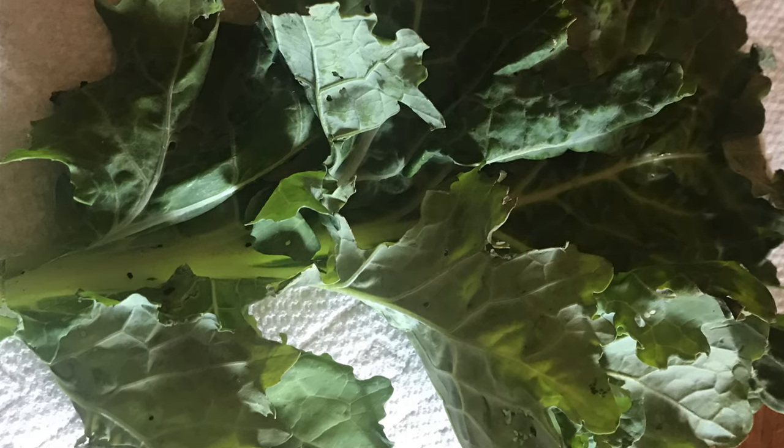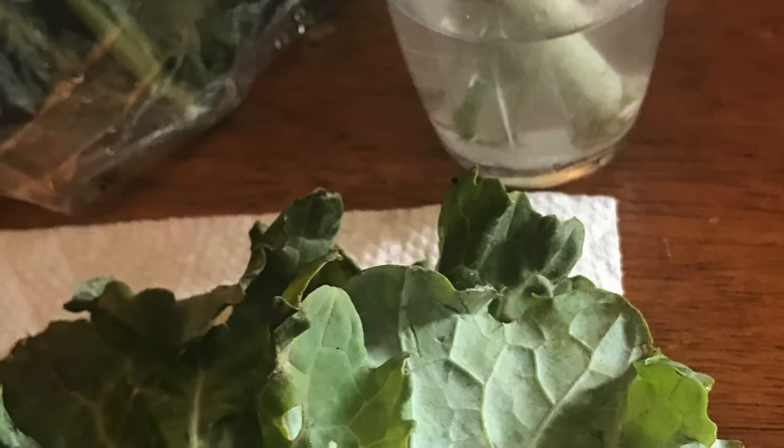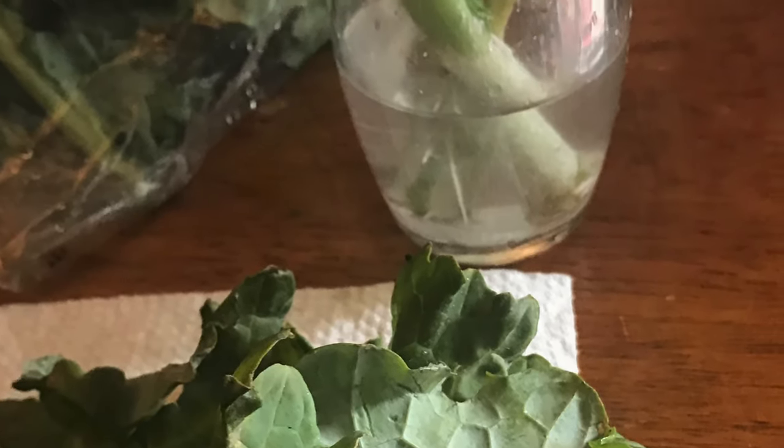Hey everybody, it's Nikki. Welcome back to my channel, The Everyday Life of an OCDS Chick. I have some beautiful collard greens here that a wonderful neighbor of mine decided to share with me. And I decided instead of throwing away all of these wonderful stalks, I would regrow the plant.